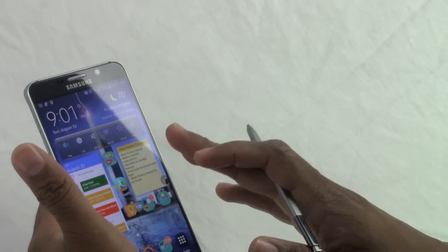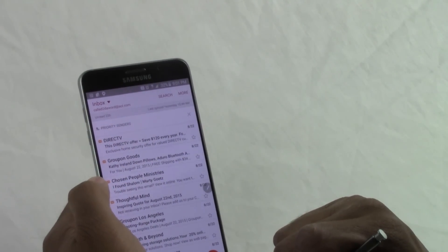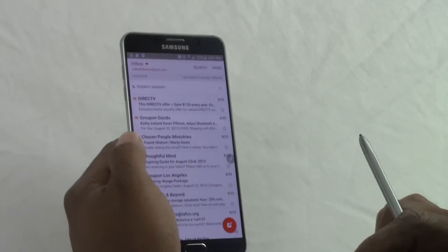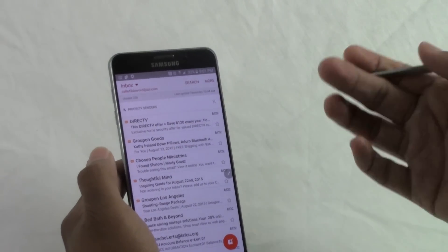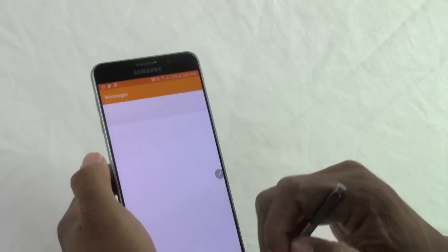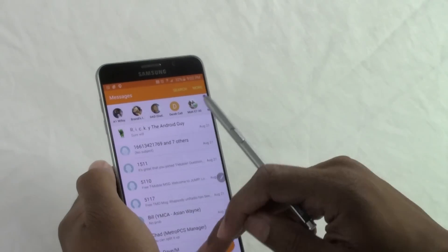Number five is the one I'm most excited about — I just found it while playing with the phone. Go to your email. There was a feature on the Note 4 and Note 3 called Air View where you could hover the pen over text, but on older versions it only showed a very small part of the message. Now when you hover over it, you can see a lot more text — enough that it actually makes sense. And this works on text messages too, so you can read a whole message without even opening it.